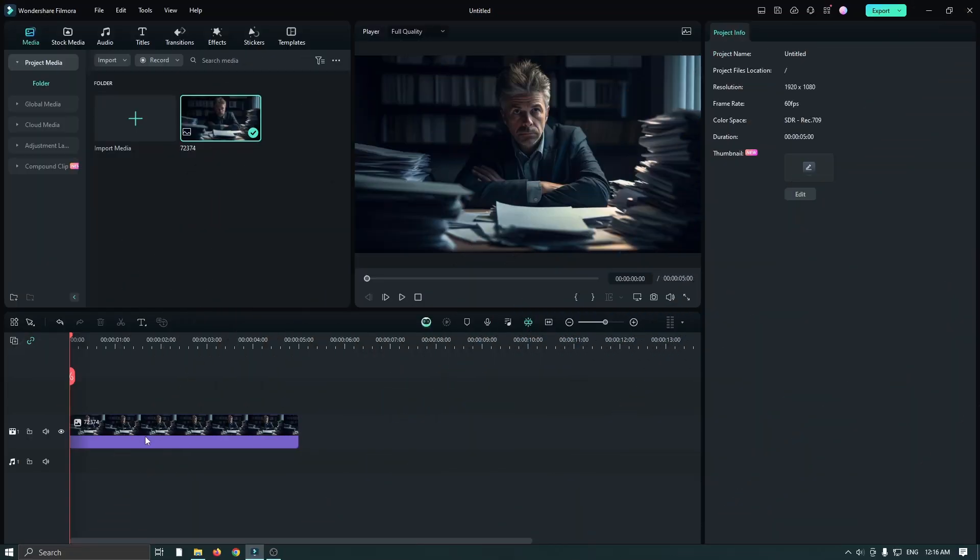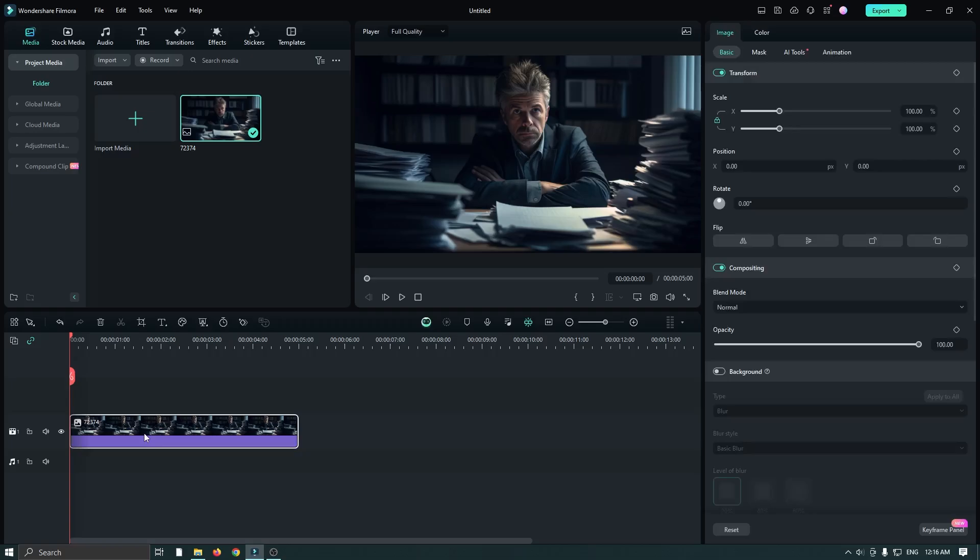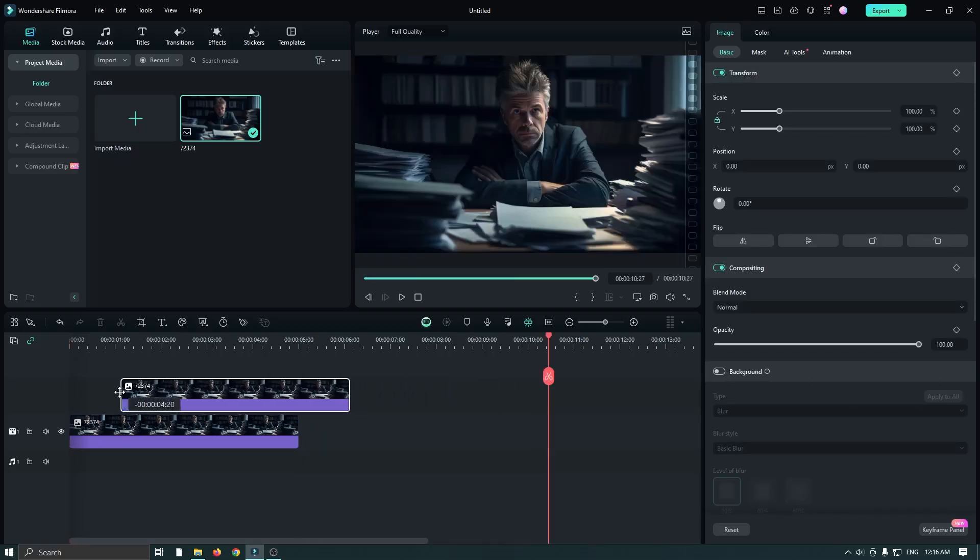In this video I'm going to show you how to make a color isolation zoom animation in Filmer 13. I already added my photo into the timeline. Now just copy this and paste it on the upper track.